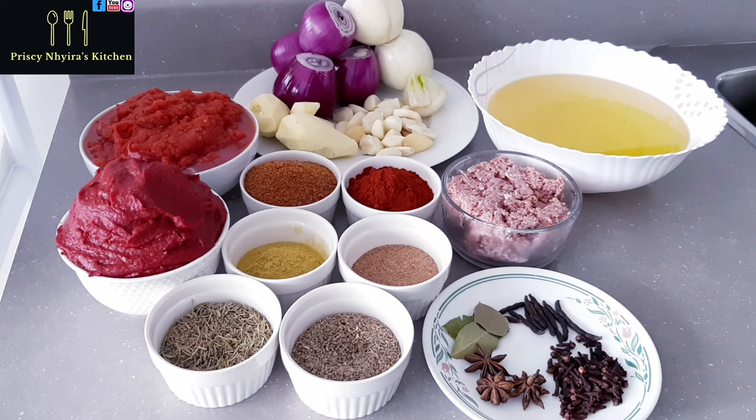Hi everyone, welcome to Precinctress Kitchen. If you are joining me for the first time, I want to welcome you, and to all my subscribers, I want to thank you and welcome you as well. Today we are making tomato stew. I get a lot of questions about how I'm able to make my jollof brownish or reddish, so today I decided to make a video of how I make the tomato-based stew for the jollof. I know you're going to love it, and this is step by step — we're not going to skip any of them.